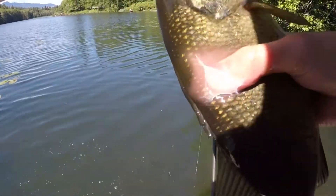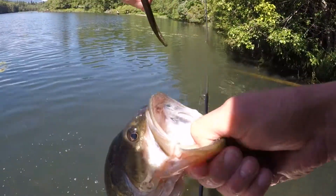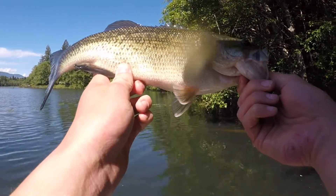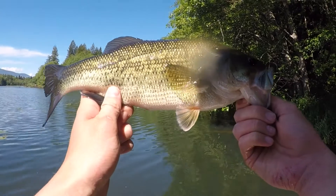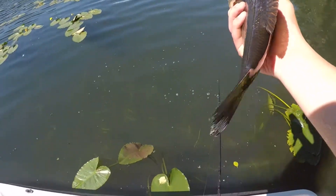Caught on the wacky rig. Look at this guy — I wouldn't say he's the biggest one of the day, but they're all about the same size. Average fish right here, about a pound. That's a keeper in a tournament, so I'm happy. Let's get a little wrist on this guy.